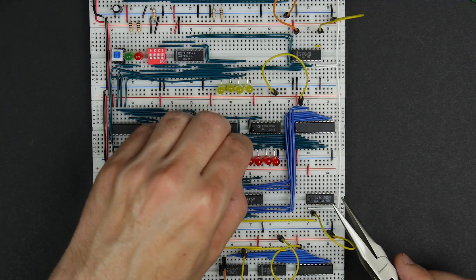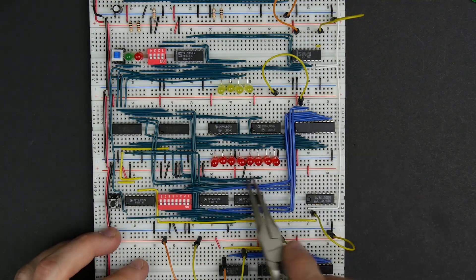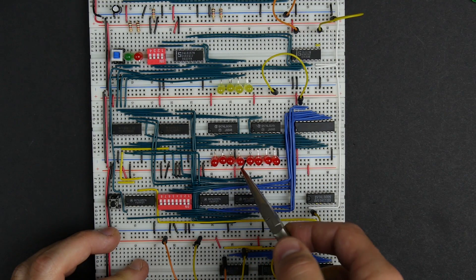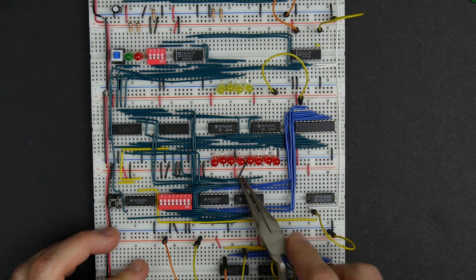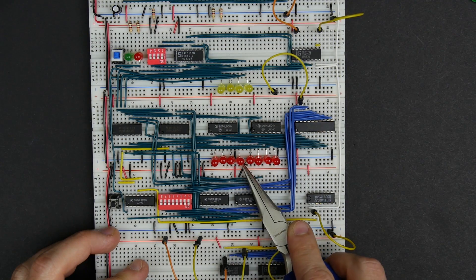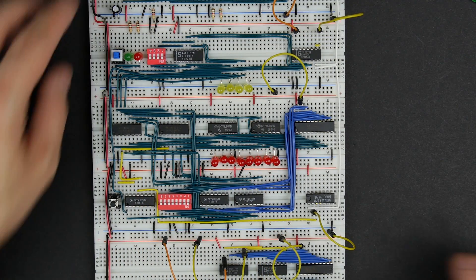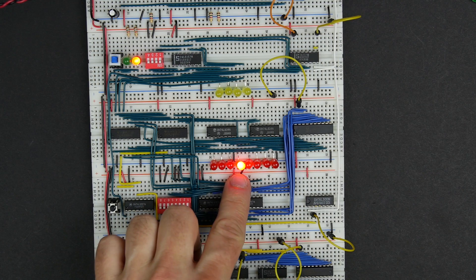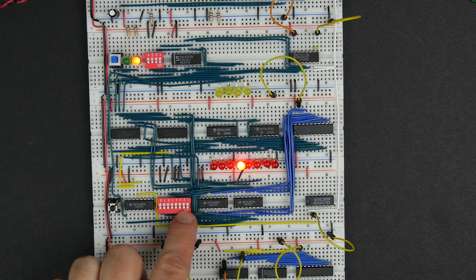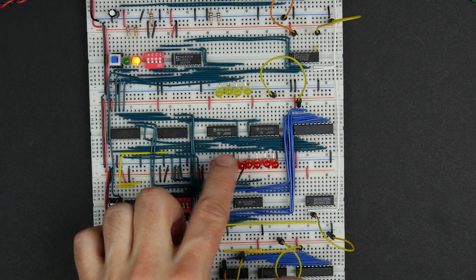Now I need to figure out how to find a good place for this ground. Can I get it to reach? Yeah, looks like that'll work. Let's give this a try. So if we power it up, we get some random stuff in memory. But with these all zeros, if we write, we get all zeros. So it looks like that might have fixed it.